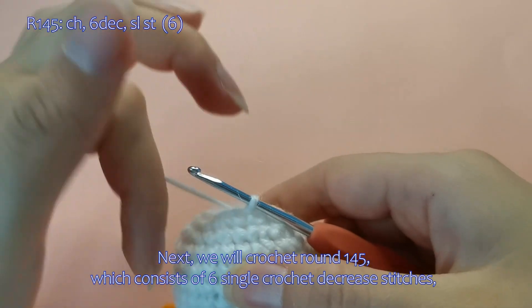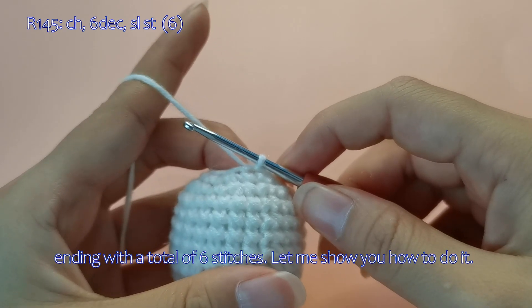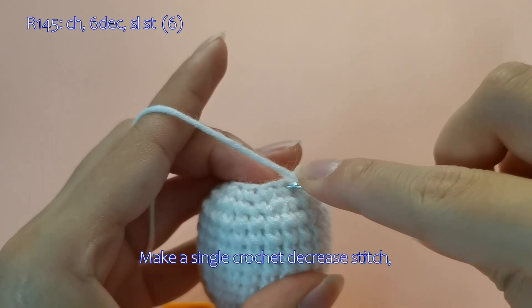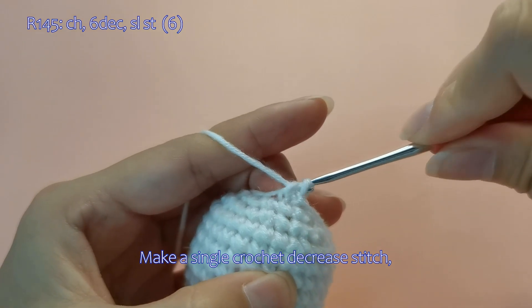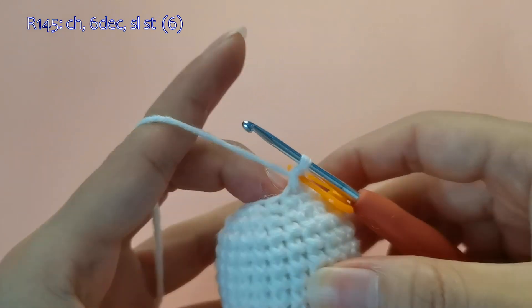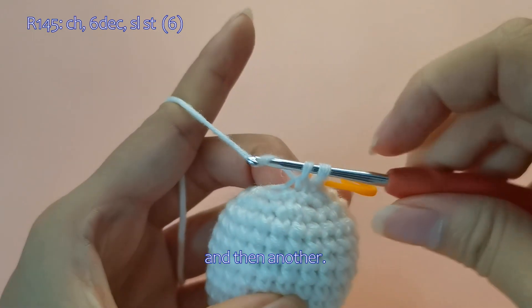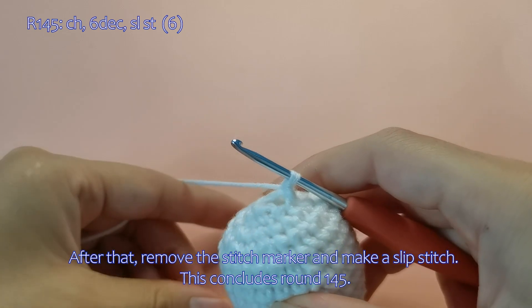Next, we will crochet round 145, which consists of 6 single crochet decrease stitches, ending with a total of 6 stitches. Let me show you how to do it. Start with a chain stitch, make a single crochet decrease stitch. Please complete the rest using the same crochet method on your own. After that, remove the stitch marker and make a slip stitch. This concludes round 145.